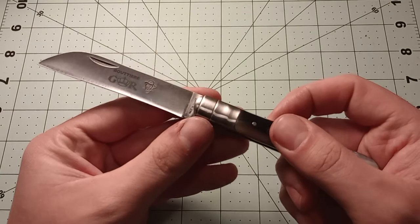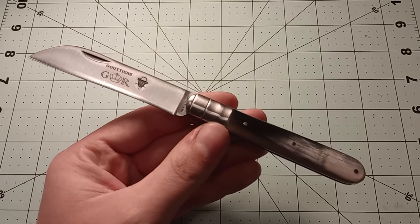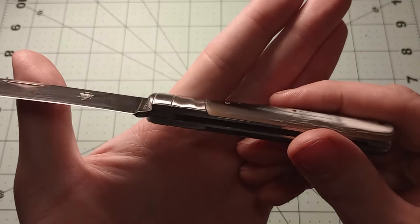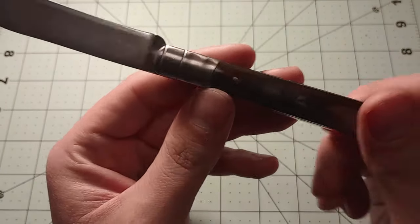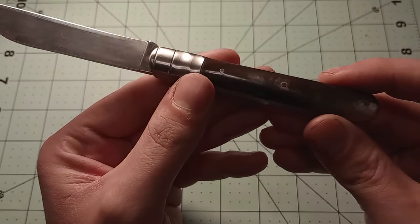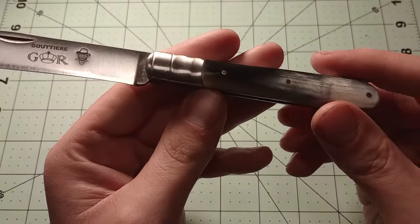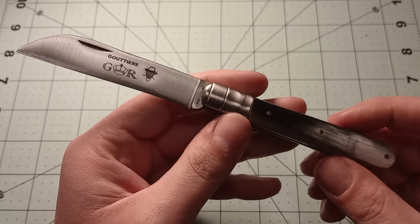The action is really good — snaps open with a lot of authority, no blade play, which is nice. It's got these really interesting detailed bolsters where they kind of have a gutter cut into the bolster, which is a nice little detail, along with two little lines in the bolster.